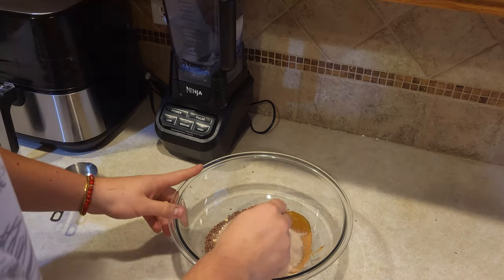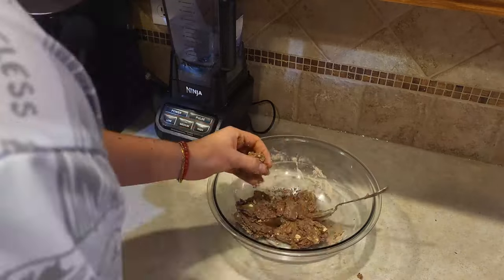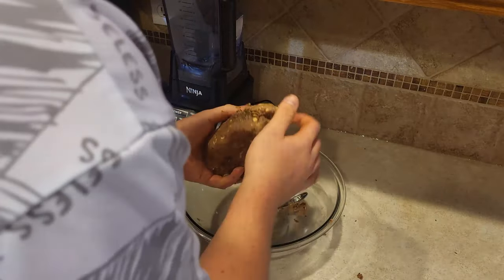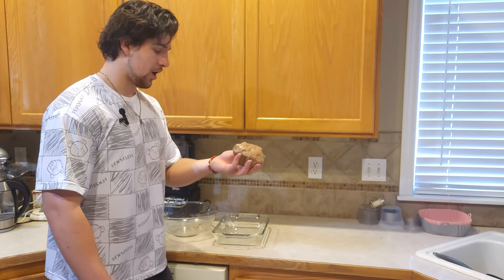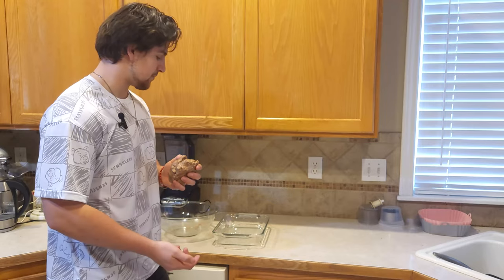Now it's time to stir. We've mixed up our concoction. Now we have a massive ball, so we're going to start taking little chunks of it off, rolling it up, and placing it into this glass pan.